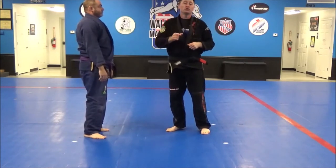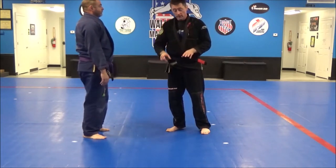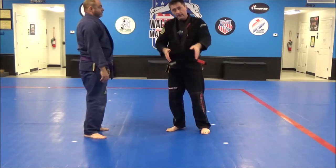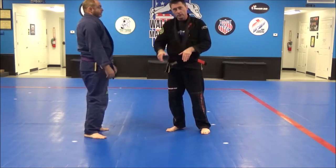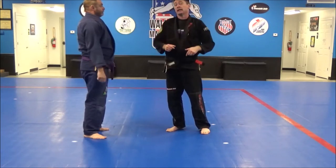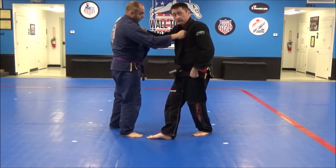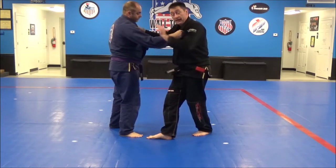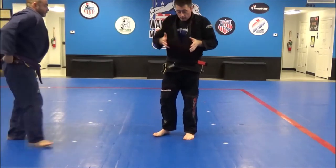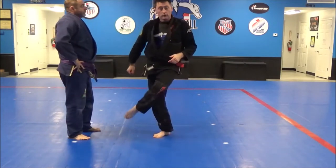Last throwing technique is Ko Soto Gari — the small outer reap. It's really similar to Ko Soto Gake, the small outer hook. The only difference is what I do with my leg. For Ko Soto Gake, it was a hook — my left leg traps his leg, it doesn't move, I put my toes and the ball of my foot on the mat. When we do a Gari, that means a reap — I'm actually wanting to kick or reap and lift his leg out from under him. My grip is the same, my right foot steps across, but as the left leg comes around I don't put my toes on the mat — I kick his leg out from under him and push him over. Ko Soto Gari. For promotion: Gake means foot on the mat; Gari means we knock his leg out from under him.